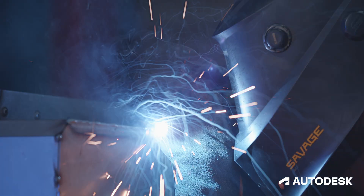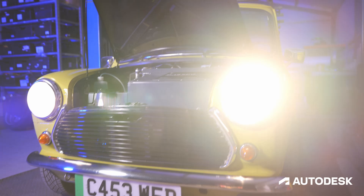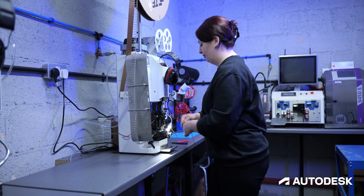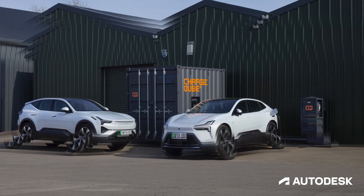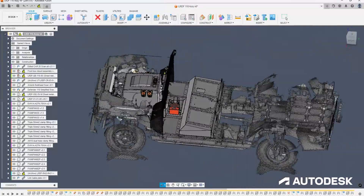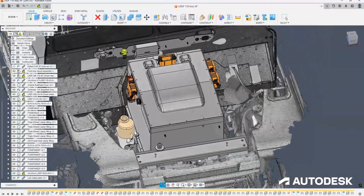What excites me most about Fulton is the fact that we're actually going to start making a massive environmental difference. Yes, we've been saving beautiful classics and retraining people into a new industry, but with our energy storage products we're actually going to be able to get van fleets transitioning to electric faster — and they're the highest polluting fleets putting out the most harmful gases into the atmosphere. By using Fusion to design these new products, we're going to help that transition to a net zero world as fast as possible.